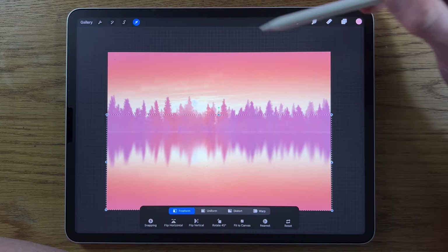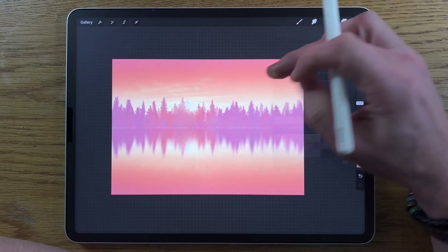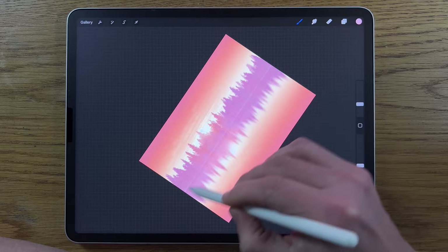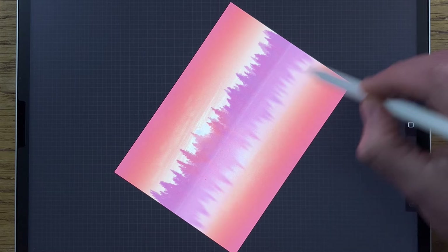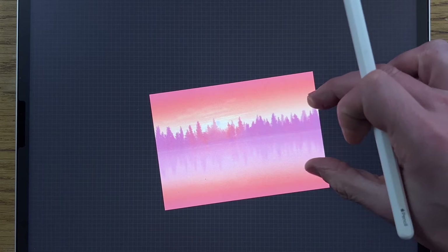Create a new layer — layer 5. Go in with the Airbrushing soft brush and choose the third color on the middle row. Set to 10% size and 10% opacity, then go over the horizon line and bring it down just to really subdue some of those trees — knocking them back is the important part here.